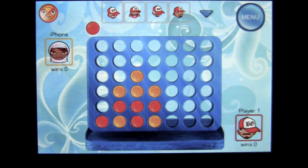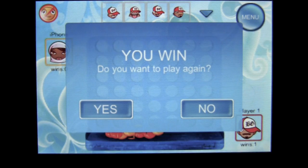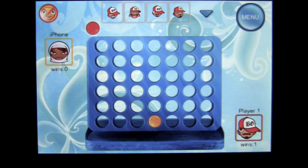Let's see if we can win. We can! I win on screen — maybe it's the red chip, that must be it. I win! Do I want to play again? Yes, I want to play again, I want to win again.